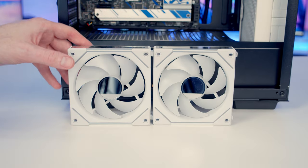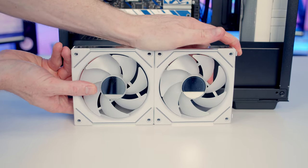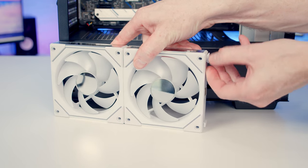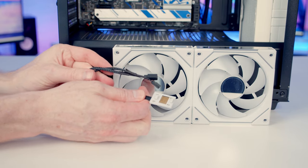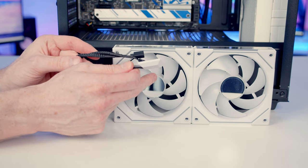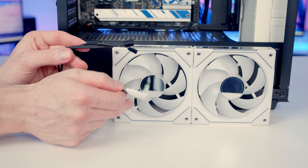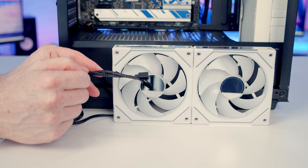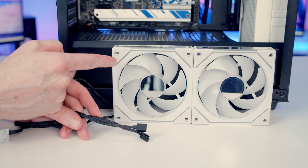Next, install the case fans. Join the Lian Li Uni fans together by lining up the connectors and pushing them down into place. Remove the additional connectors on the end by twisting and pulling. Connect them using the cable that comes with a single pack of fans. With a triple pack they come with a hub connectable via USB to the motherboard. I'm going to connect directly to the motherboard's ARGB headers because I just want simple white on the fans — Lian Li's L-Connect gives more effects but requires a hub.